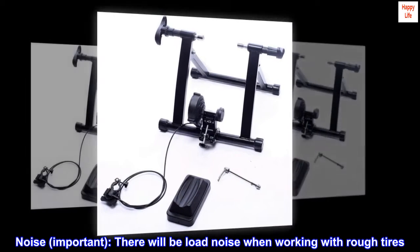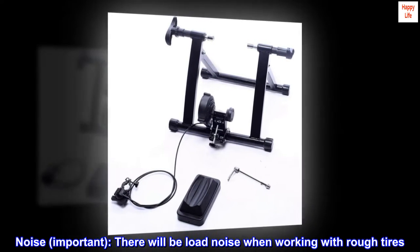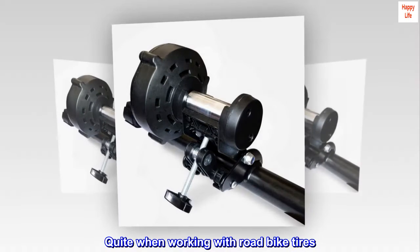Noise — important: there will be loud noise when working with rough tires. Quiet when working with road bike tires.